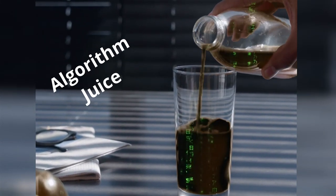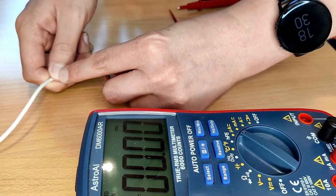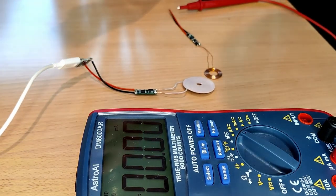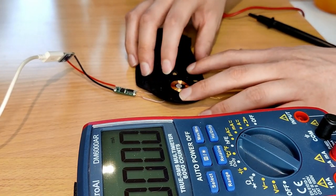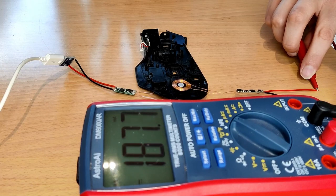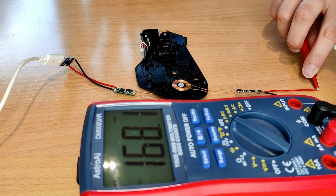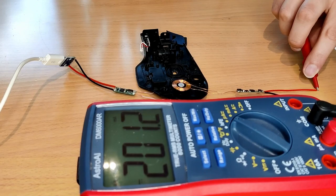With the transmitter plugged in, I found a part of the mouse casing where the receiver could just lie flat. This did happen to be the thickest and least ideal point to put a wireless charging coil, but I figured that if it worked okay there, it would certainly work when positioned better. And yeah, it worked. It took a few tries, but my multimeter did hit 200 milliamps, which would probably be just enough to charge the mouse slowly by itself. I expected to get better results when I was able to fix it more permanently to a thinner part of the casing.